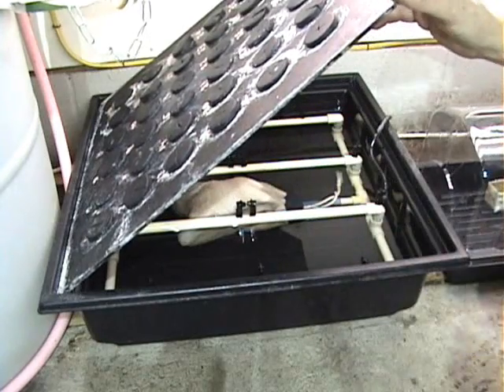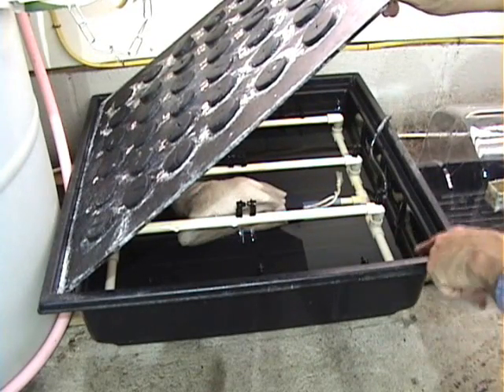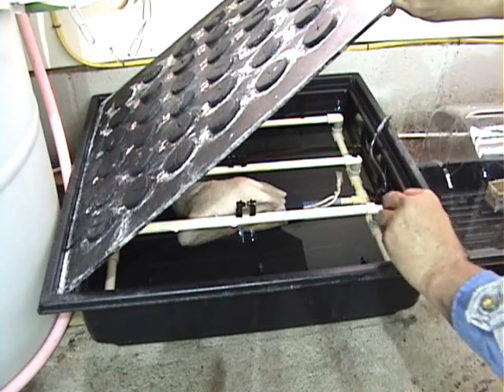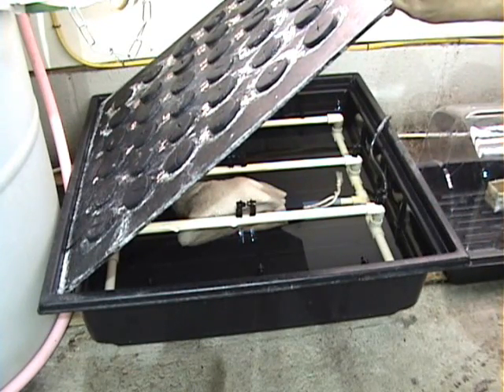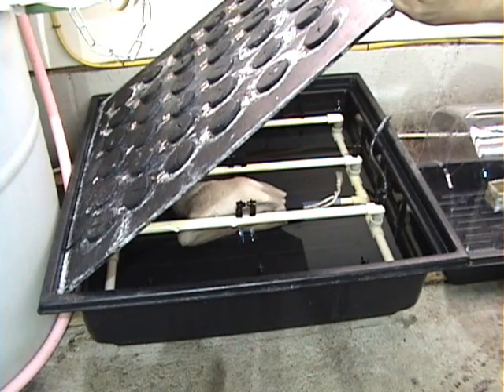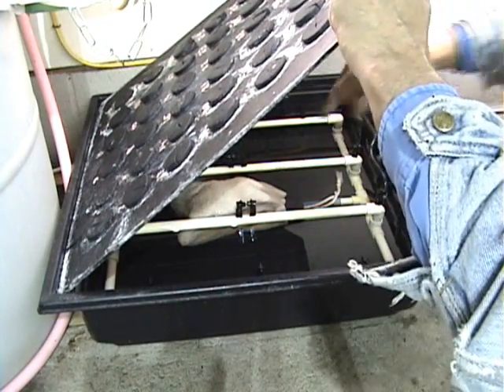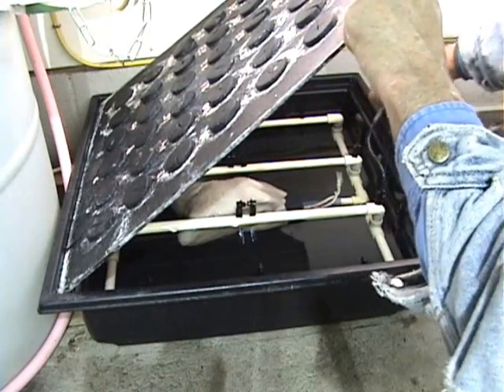Inside you will see it is a simple combination of tubing with jets. The object is that the plant will be sprayed with water and it will root from getting sprayed on. This is not just water — it does have nutrients in it. It also has a pump down here and a cord that runs out to the side.